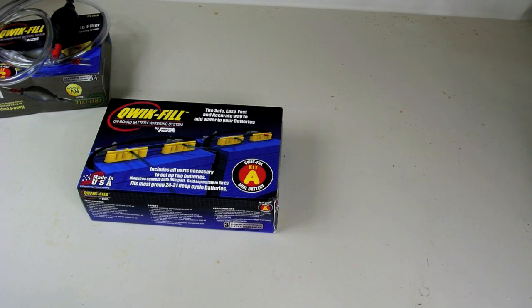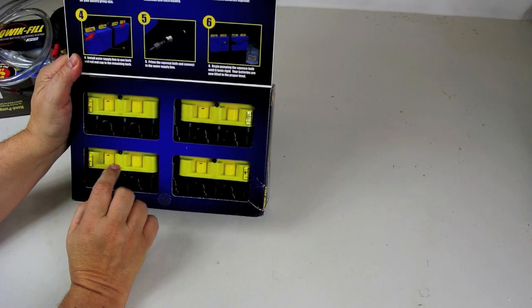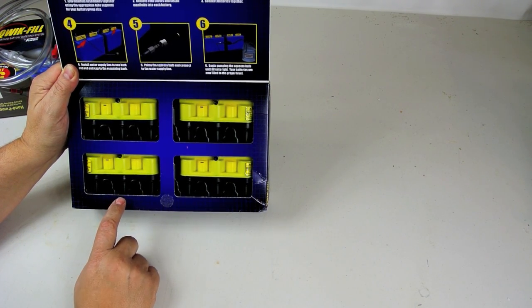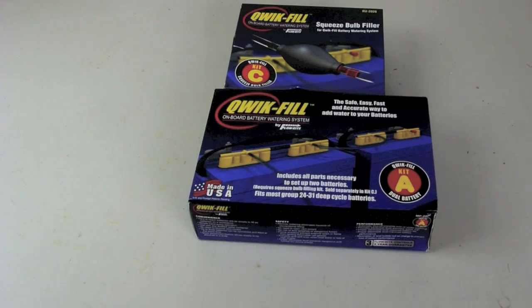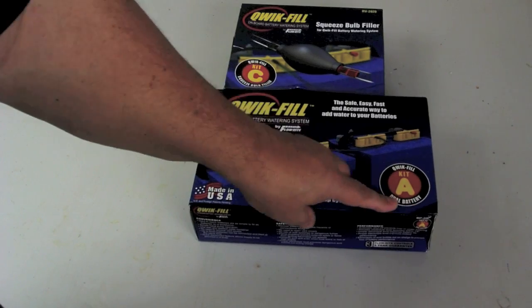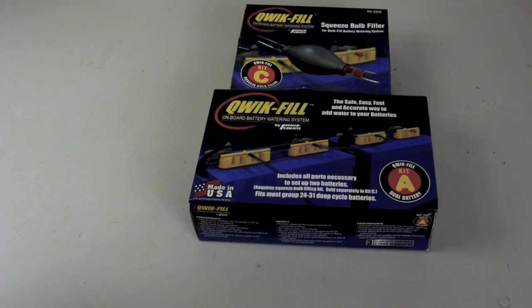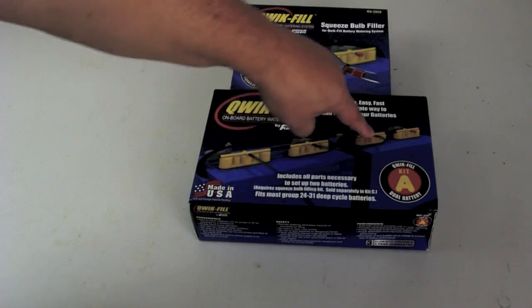This kit is for two batteries and should work on group 24 to group 31 batteries. Basically, you have four caps — two for each battery — and you replace the battery caps with these manifolds. There are three possible configurations: Kit A for dual battery, Kit B for a single battery, and Kit C is the filler. You need either Kit A and C or Kit B and C. For more than two batteries, you can use any combination of A and B since the manifolds can keep connecting together.